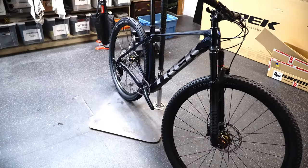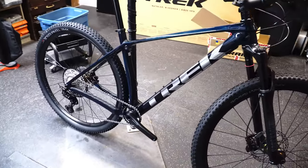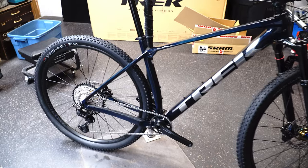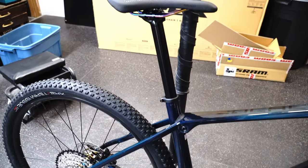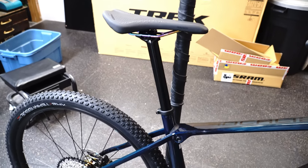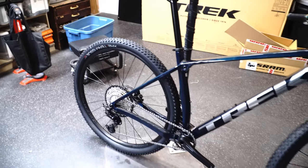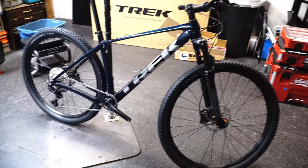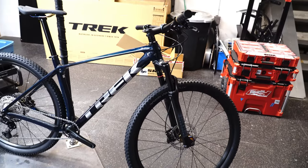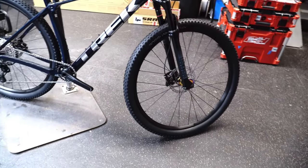There is not a huge price jump between this and the 9.5, but you do get significant part upgrades. Notably, it still does not come with a dropper post, which is 50-50. If you're looking for this style of bike I think you won't get a dropper post, but even the pros are starting to put a dropper post on so it is surprising — maybe they're looking for a lighter weight one instead of a cheap one.